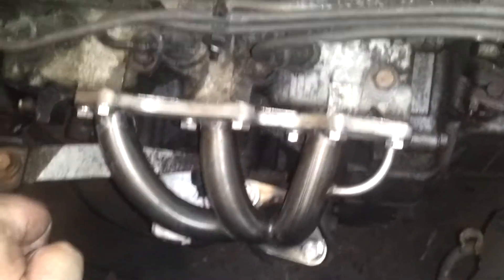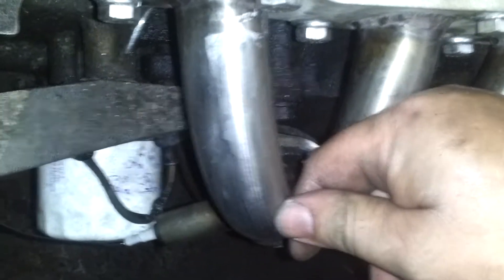MAS 52. Here's the new header installed. There are a couple of issues. The O2 sensor bung needs to be rotated forward because it actually physically touches the oil filter. I have no way of replacing the oil filter or the O2 now — I would have to remove all seven bolts from this to do that.